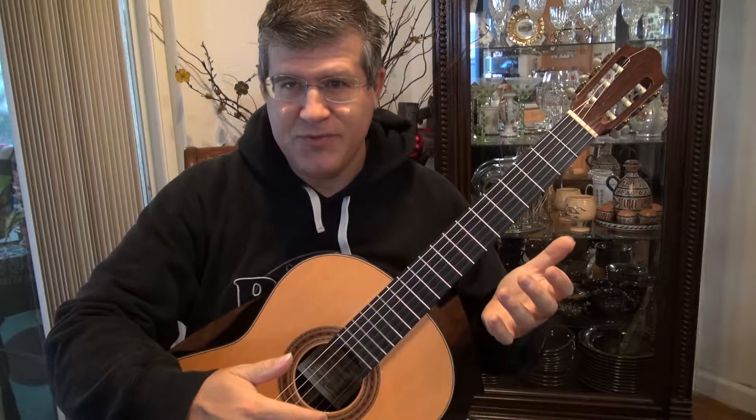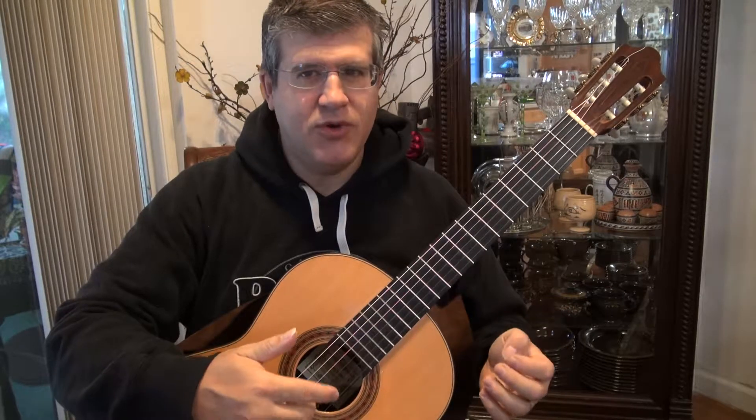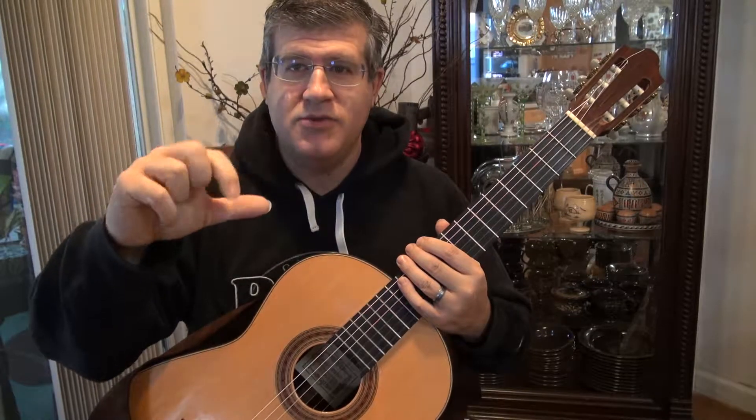Unfortunately, I don't have the score with me this time around to double check. Now in between each one of those notes, you're going to put a descant note — an open B string that you're going to alternate with index and middle. So you play thumb, index, thumb, middle, back and forth.